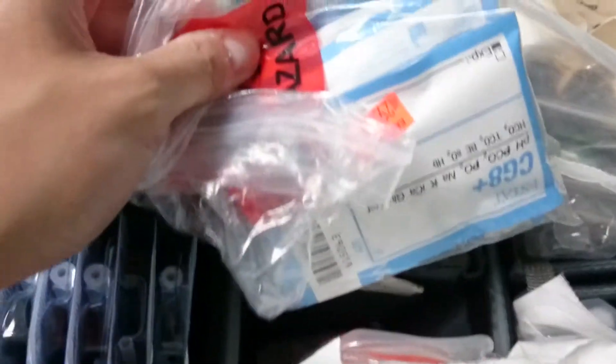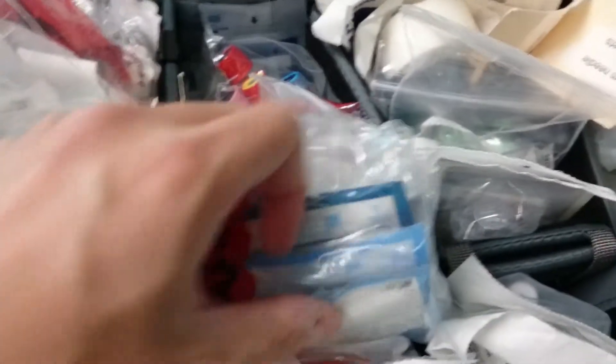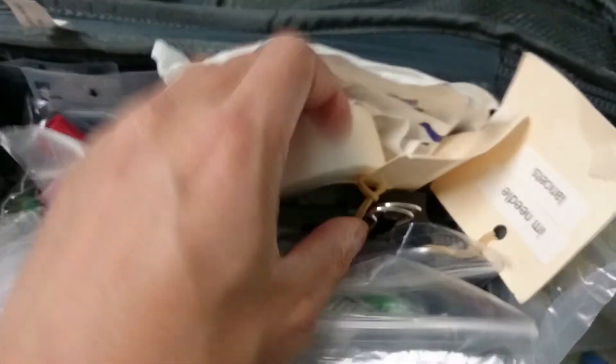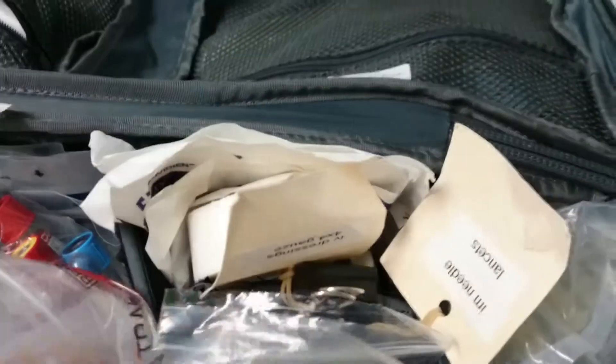I also have the ABG cartridges and ABG needles in here. Try to keep two of each — two G8s, two G4s. Doctors will usually like to use the G8 first. The sharps container is useful. 4x4s up here and silk tape, because for intubation you always want to have silk tape.